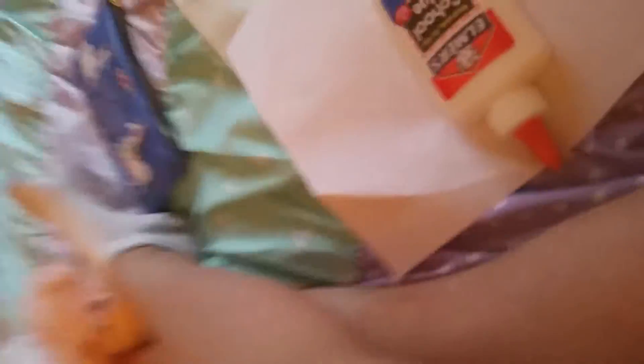Hurricane Matthew is currently ripping through our street, so we have to be staying inside a lot. And if you live on the East Coast like me, you're going to need something to do. This craft involves everyday household items, which is super awesome.